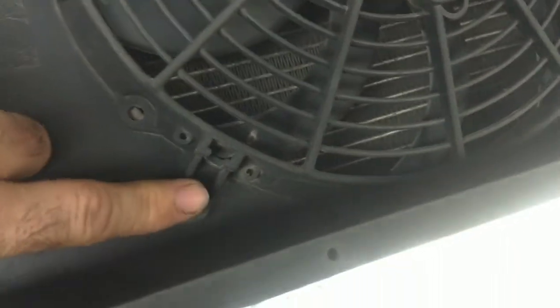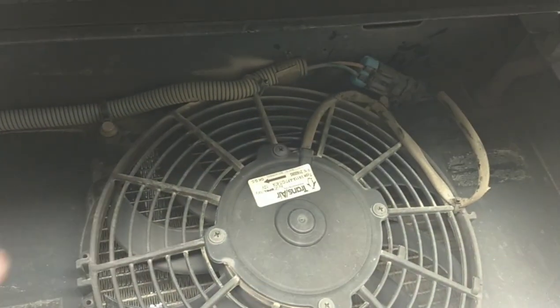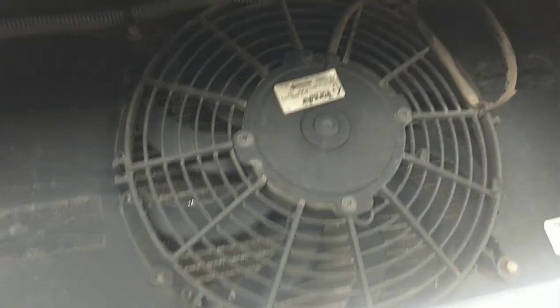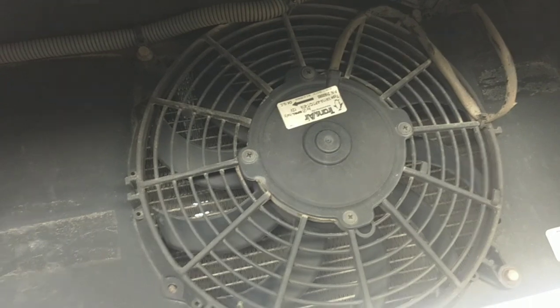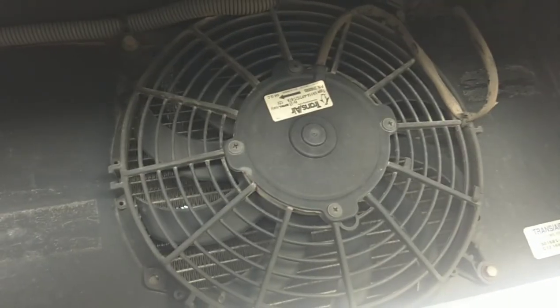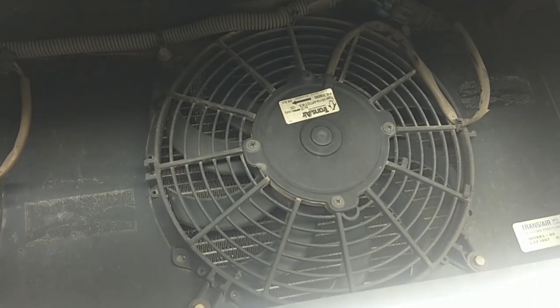This is super easy to change out. You've got a couple of bolts here, one here, one here, and then two more up top, and a plug. A couple of 8mm bolts — this fan is just going to fall out. Put it back in, plug it in, you're done. Super easy. I'm not even going to bother filming the change. I'm going to get back up to my bench and get some part numbers for you guys and tell you where I bought the part from so you can do this on your own.